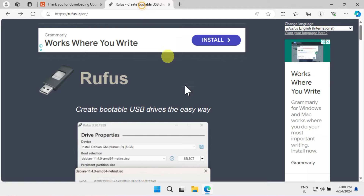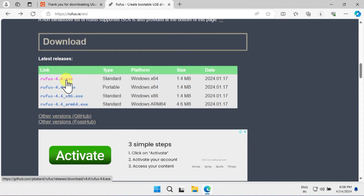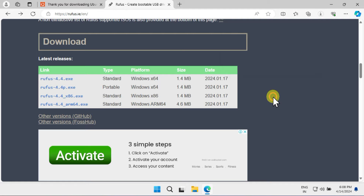Next, you should download Rufus using the link provided in the description. Rufus is a free and open source utility used to create bootable USB pen drives. The ISO file download may take some time, so please be patient while it downloads.